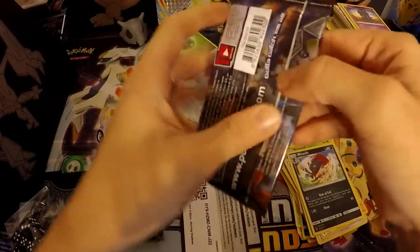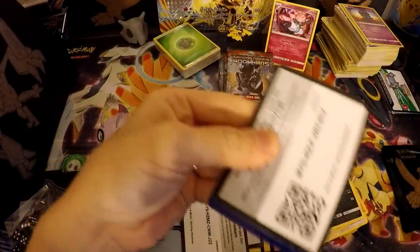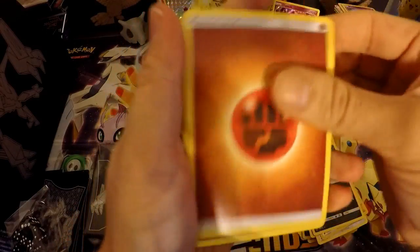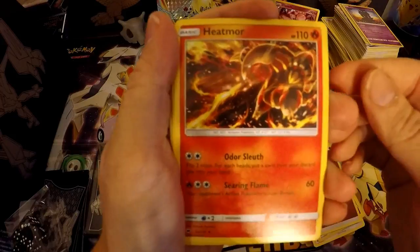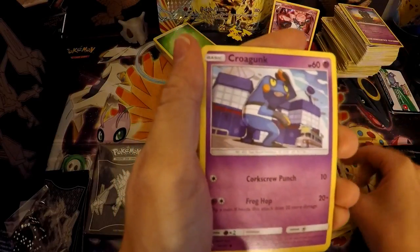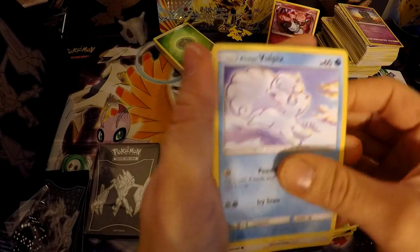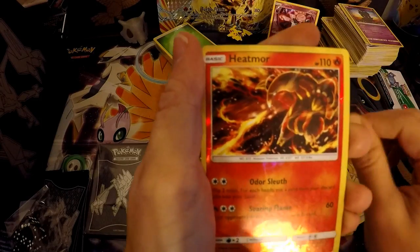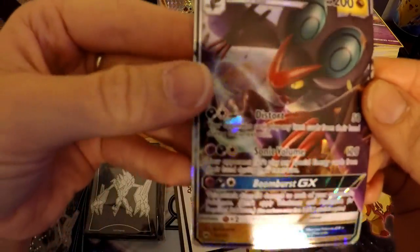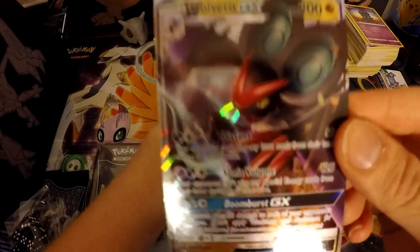Now on to the Ho-Oh pack. Ho-Oh is just so popular right now — I'm amazed at how popular he is, he's on everything. I think they did that with Lugia a while back too, back in Black and White. Wimpod, Alolan Vulpix, Meowth, reverse Heatmor, and hey — Incineroar GX! I believe I do have this one but I'm not 100% sure, and it's still a really, really cool card.